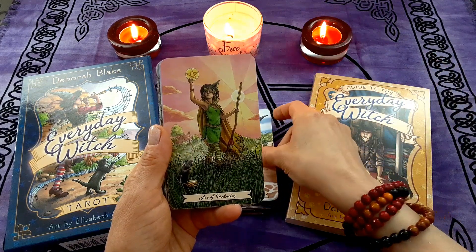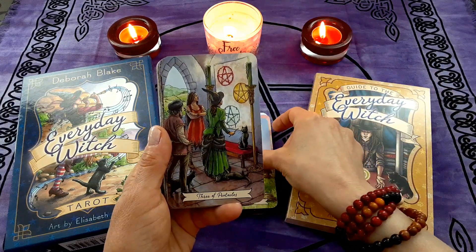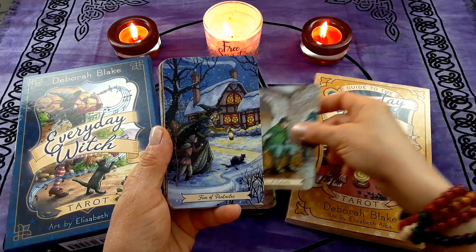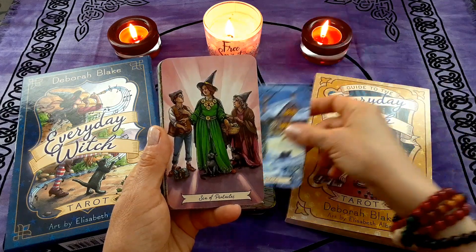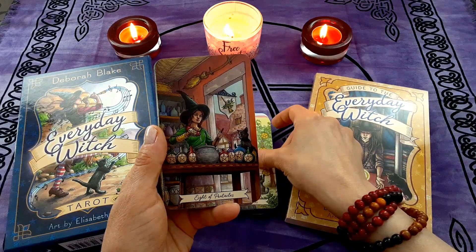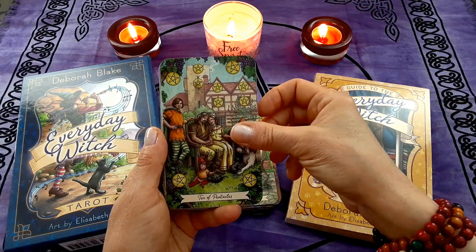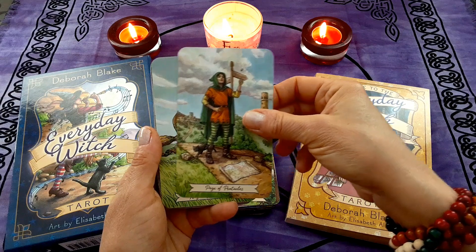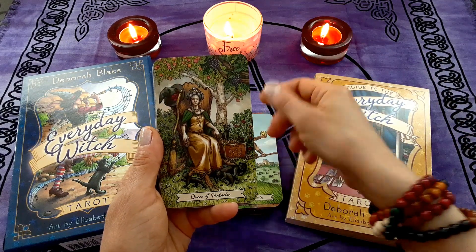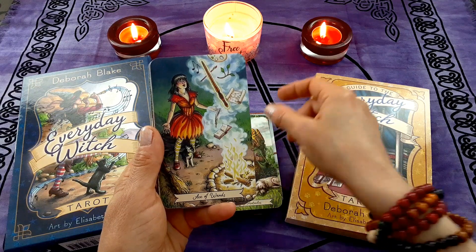Now let's get to the minors. Ace of Pentacles, Two of Pentacles, Three of Pentacles, Four of Pentacles, Five of Pentacles, Six of Pentacles, Seven of Pentacles, Eight of Pentacles, Nine of Pentacles, Ten of Pentacles, Page of Pentacles, Knight of Pentacles, Queen of Pentacles, King of Pentacles.